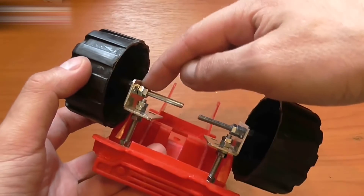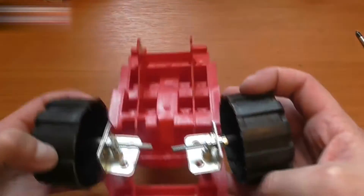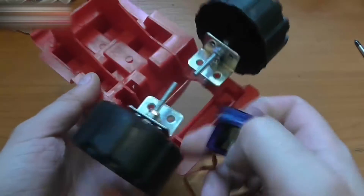Assemble everything. I use two nuts for each junction to lock the nuts — it should look like this. Connect the servo now.